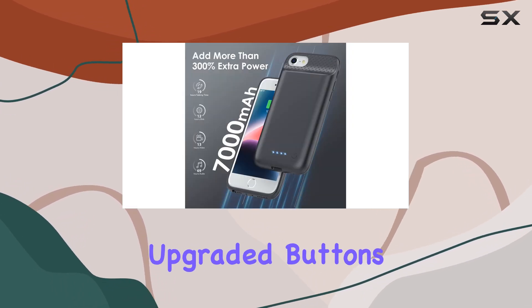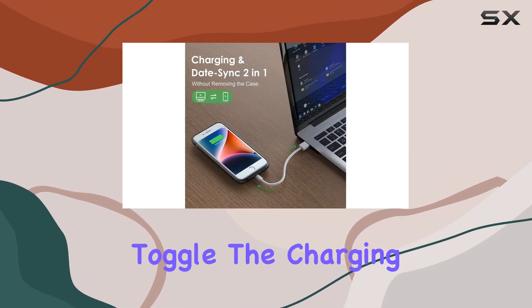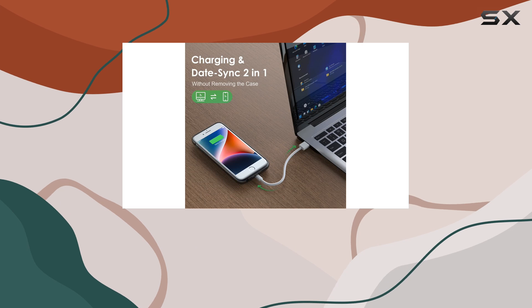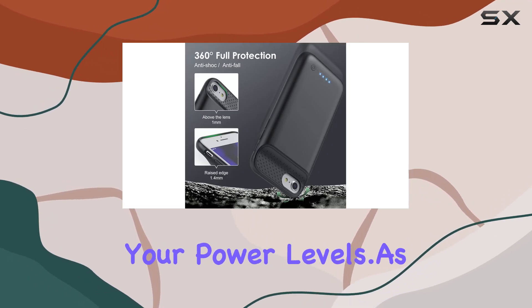Using the case is a breeze. Upgraded buttons offer a more responsive feel, and the power button allows you to easily toggle the charging on and off. A quick press lets you check the LED battery indicators for an instant snapshot of your power levels.